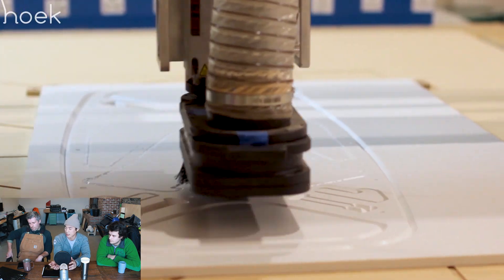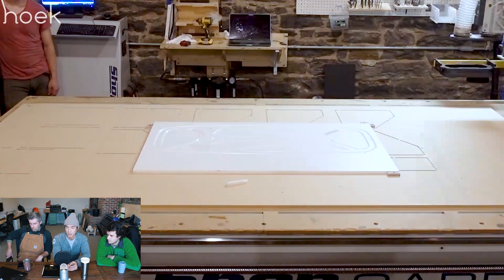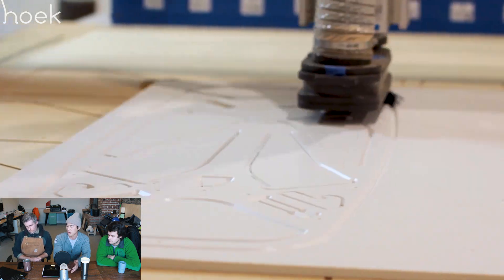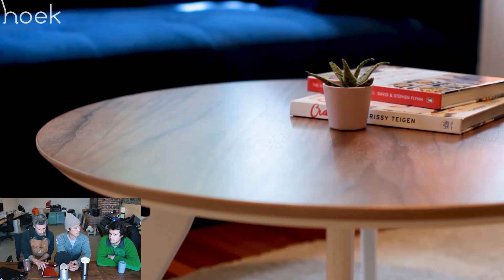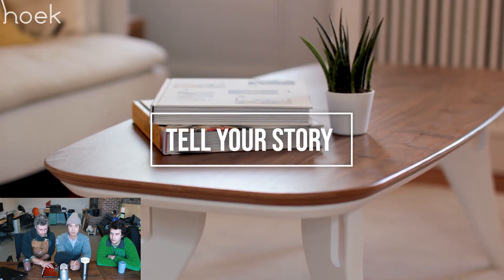Here you can see us fabricating the pieces of furniture to show that it comes from our shop in Brooklyn — it's not outsourced anywhere. We are a vertically integrated shop, so anything that we design, we build here in Brooklyn. So much of the video is about the narrative of both our shop and the product and how they're kind of interwoven together.